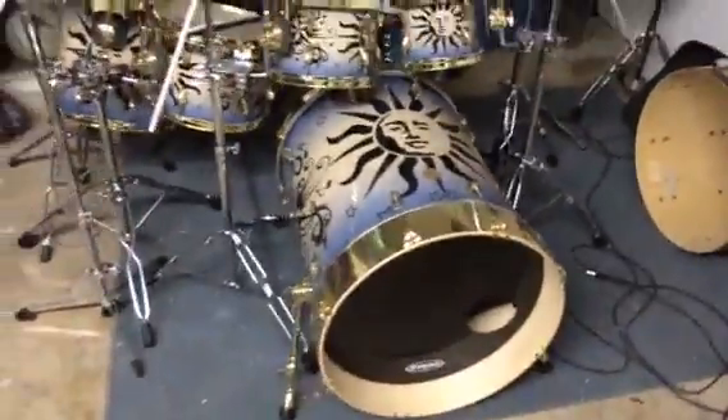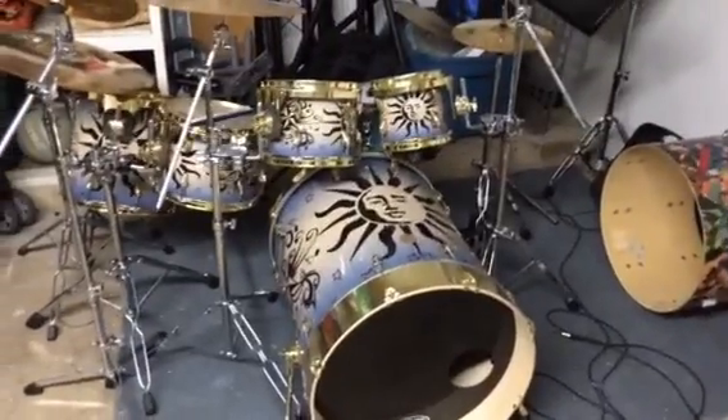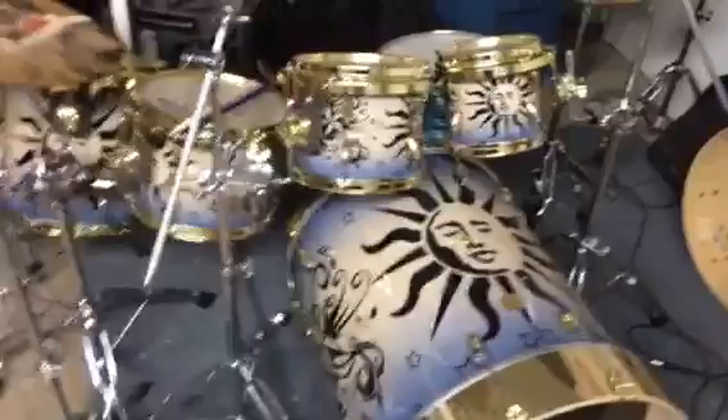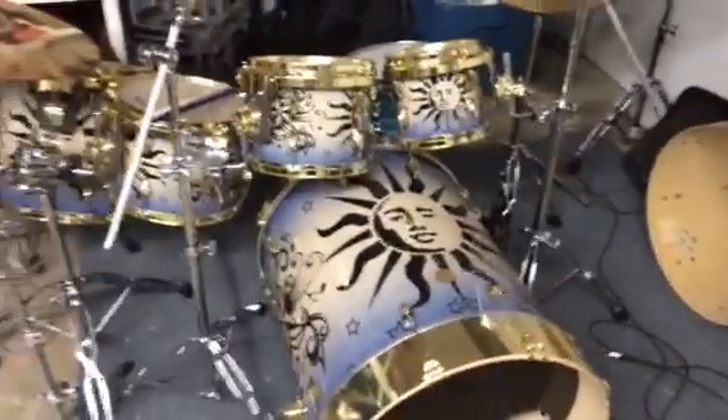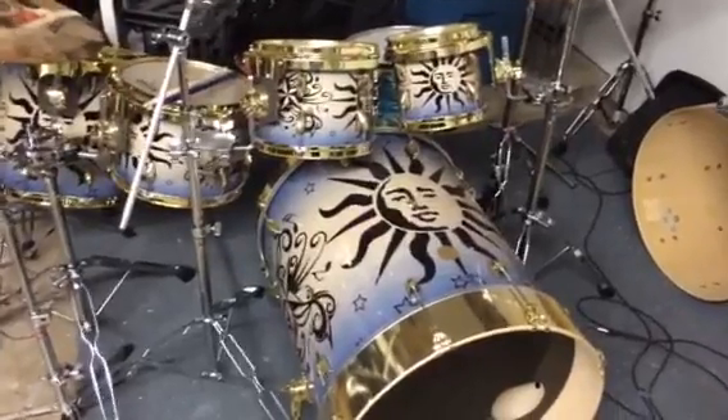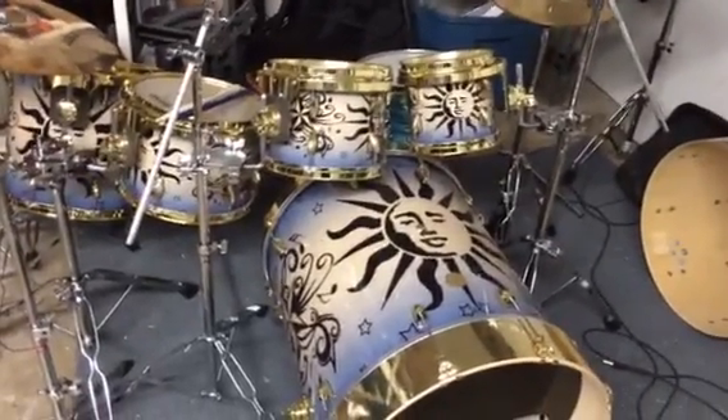Let me know what you'd pay for this. If the price is right, I'll go ahead and part with it. You're not going to find this at Guitar Center. We make these drums custom made here in Texas, here in my garage. Everything you see here is custom made.